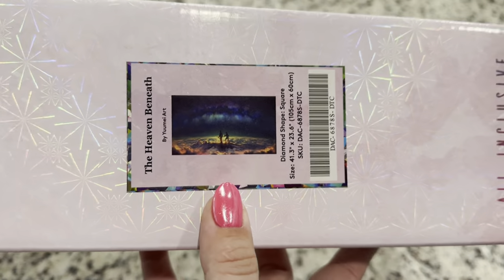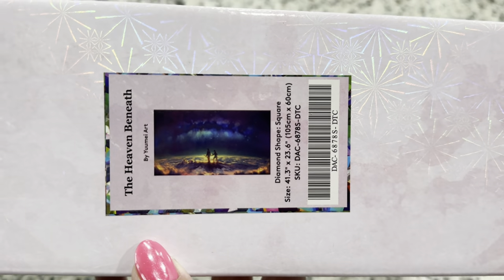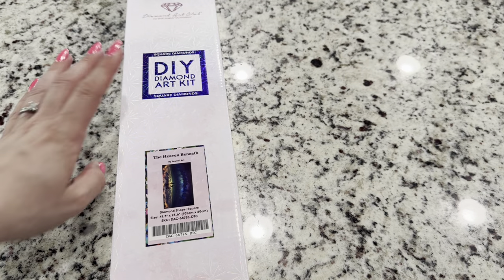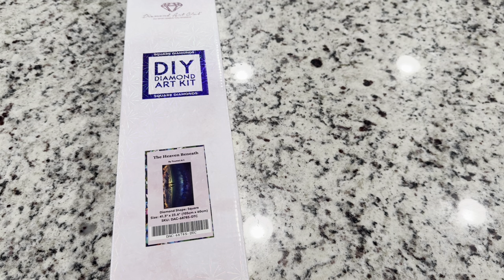The kit we're looking at today is called the Heaven Beneath. This one is absolutely stunning and gorgeous — it is giant. It's 105 centimeters by 60 centimeters and a square diamond painting.